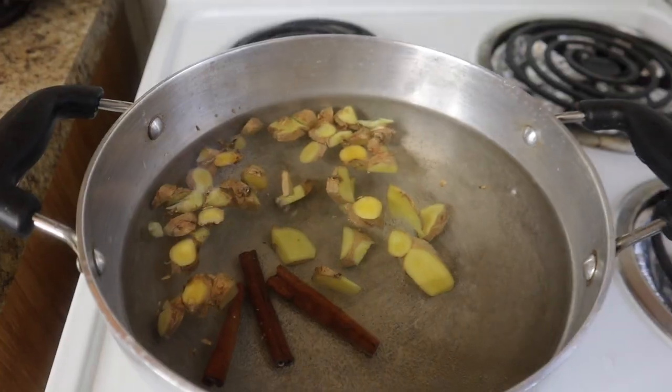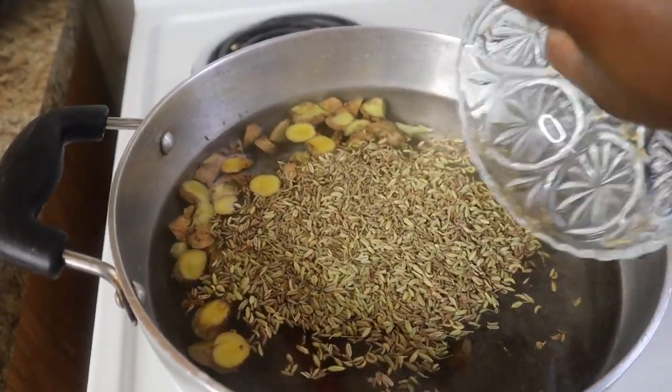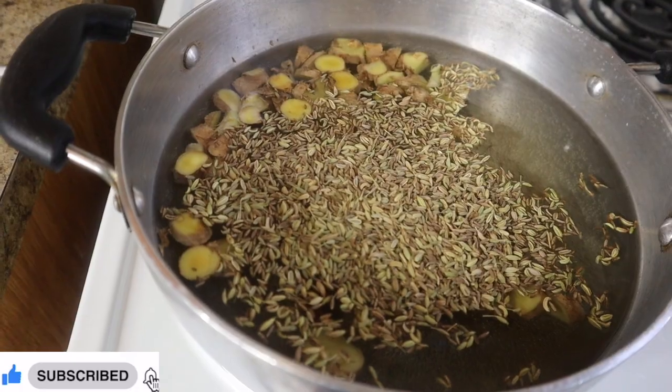So to recap: four cups of water, three tablespoons of ginger, three cinnamon sticks, two tablespoons of fennel, and two tablespoons of cumin — that's all you need. We are going to mix this very well and boil it down.